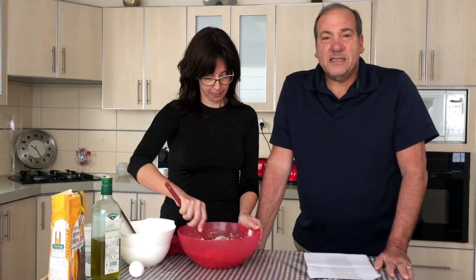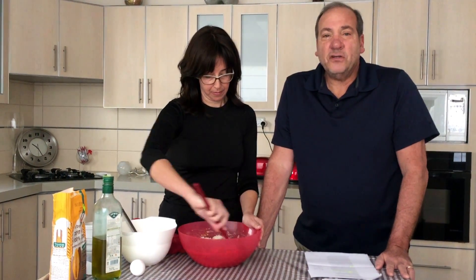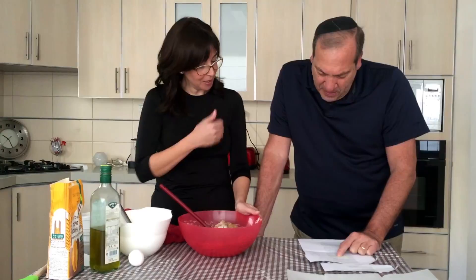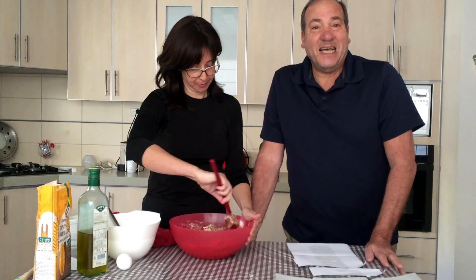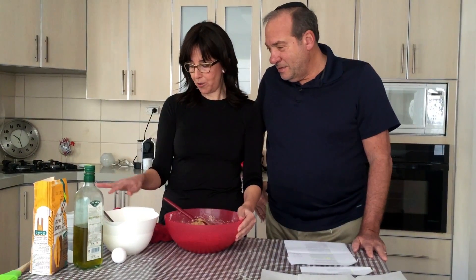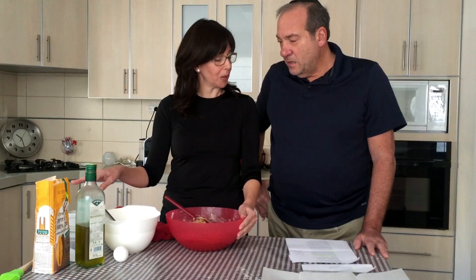We start with flour. In the flour I put one teaspoon of salt. The salt represents some of the bitterness that we have to go through in life. I put one cup of water. Water, of course, represents life. First I put the yeast in the water.